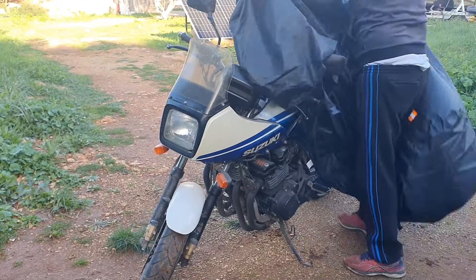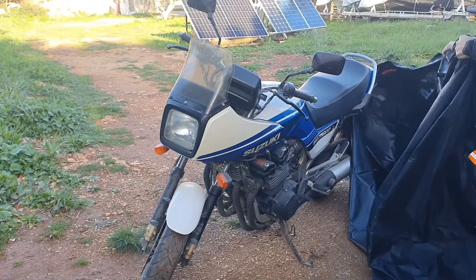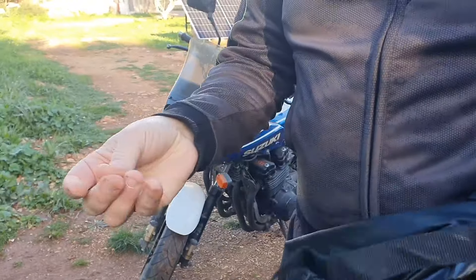La bolsa viene con un forro aluminizado, pero la funda no — la funda es negra por ambos lados y viene con la cinta reflectante. Voy a probarla en mi moto, que es una Suzuki siete y medio. Como es una moto larga, la he pedido grande, ahora os lo enseño.